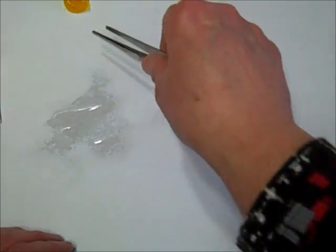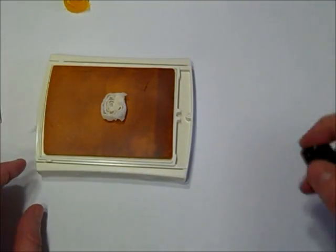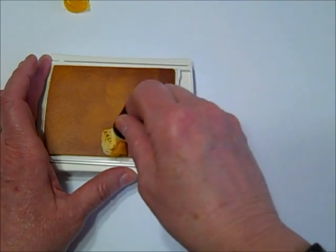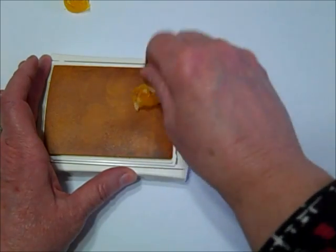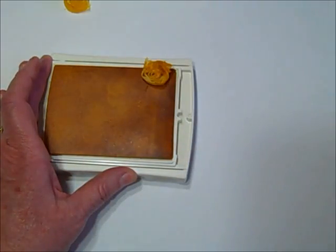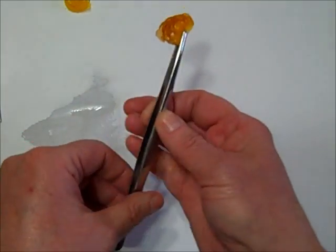I'm going to set that one aside and bring the stamp pad back. I've got another flower here that I clipped off the roll. I'll take the dauber, dab it, and I'm getting into some unused territories on my ink pad — looks like I can move it over to the corner to get some more. When I pick it up, you can see once again it's uneven, with spots where it's darker and spots where it's lighter.